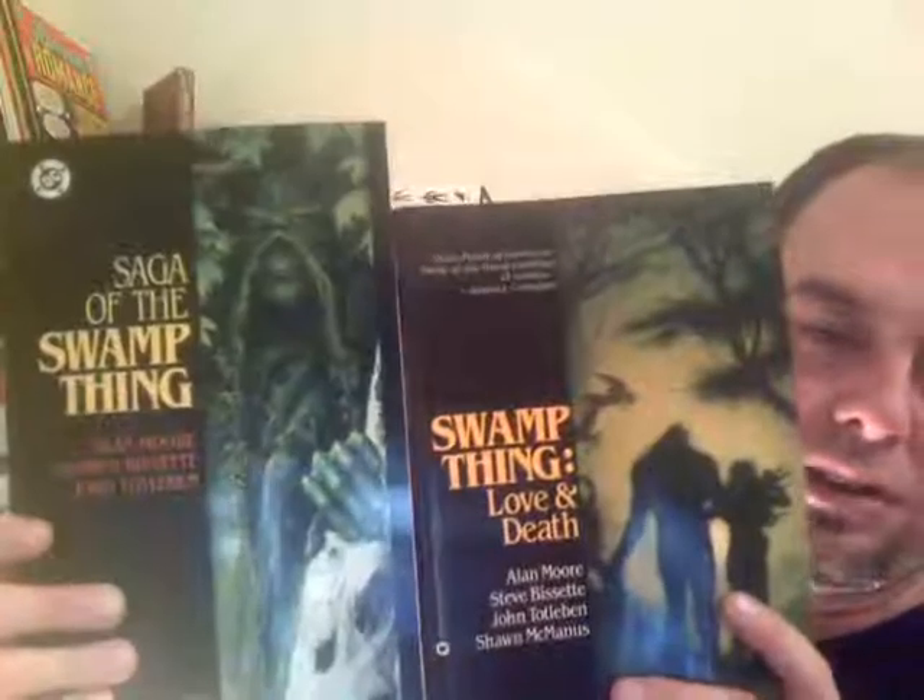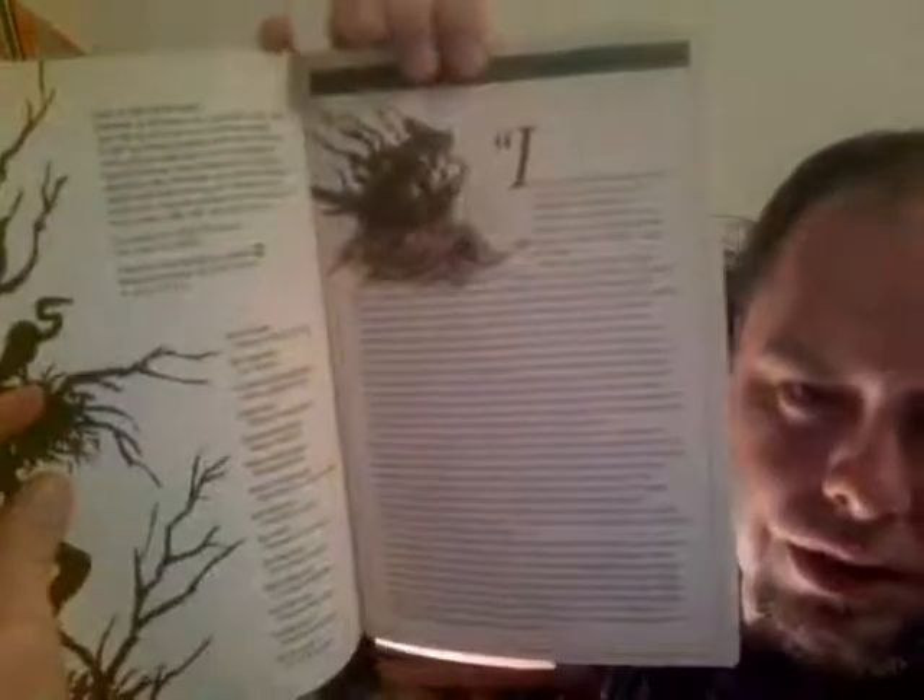Getting down to the nitty-gritty — I have all but two issues of Saga of the Swamp Thing with Alan Moore; I need Issue 26 and 28. Here are the first two softcover trades that came out years ago, then they just stopped. Love and Death — I don't think this has Issue 20, which was Alan Moore's first issue, but it starts out with Issue 21, The Anatomy Lesson. They have great little watercolor artwork in the forwards that sets the mood. And I think that's Issue 64 on the cover — Alan Moore's last issue — on the second volume. Those are excellent. I found all the V for Vendetta issues — I think I got all 10 of them for something like three bucks at a yard sale a couple years ago.